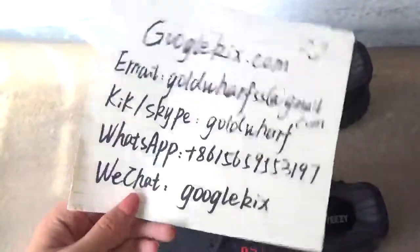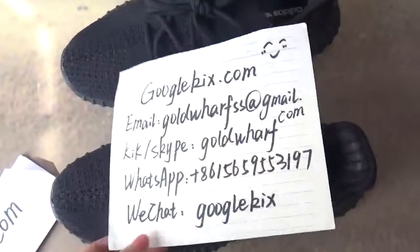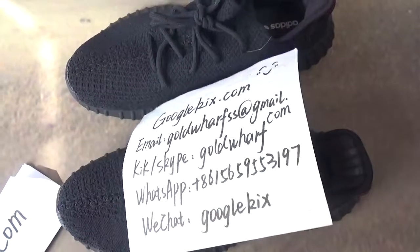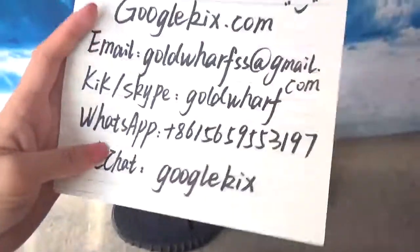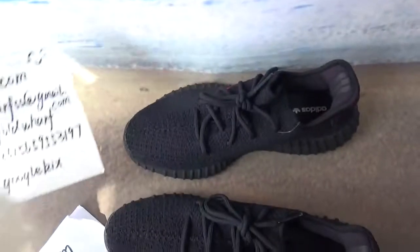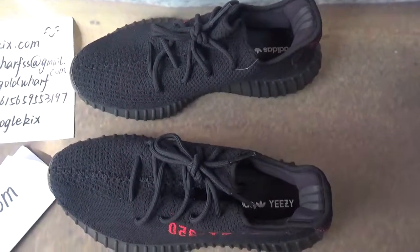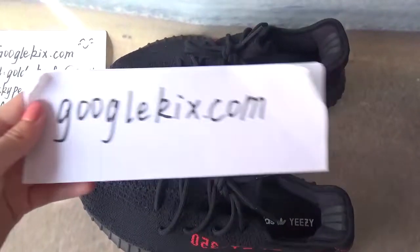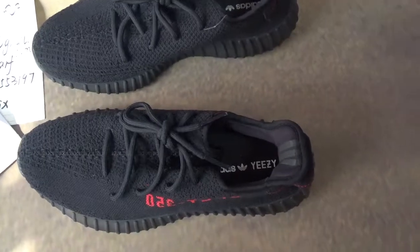Hello guys, welcome to this video taken from googlecakes.com. The following are my contact information. Welcome to contact me if you have any questions, or if you want to buy shoes, or if you have any problems about buying shoes. Welcome to my web.